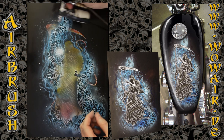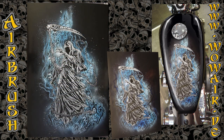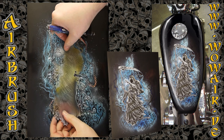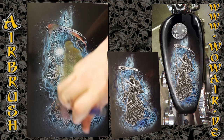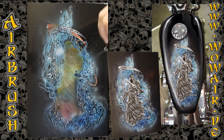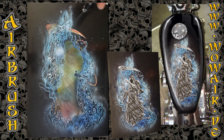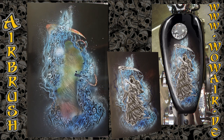Now I'm removing the Reaper so I can see how everything looks. I decided to make the background a little bit darker so the Reaper pops out more, so I'm reapplying the cover stencil and going around the Reaper, painting everything with a dark blue — just around the Reaper.